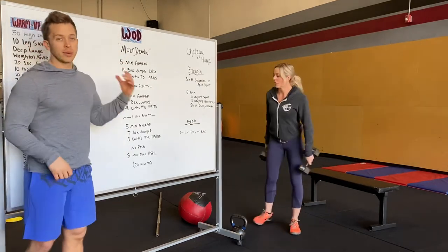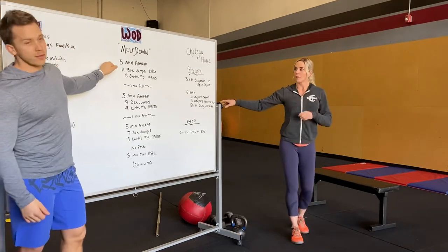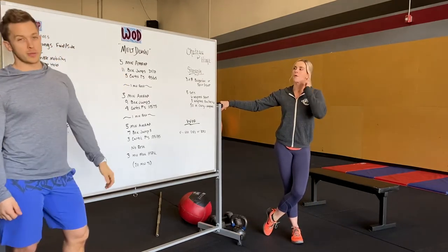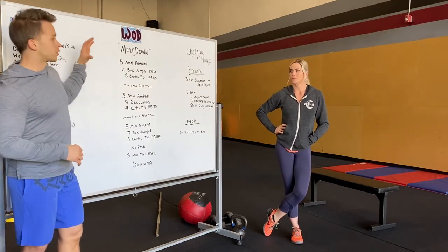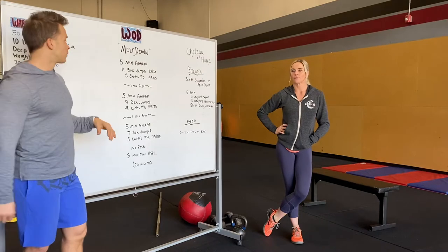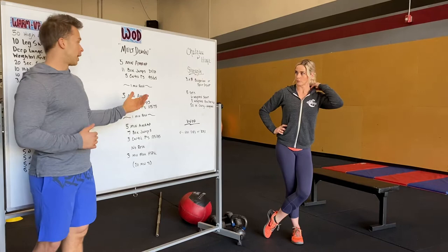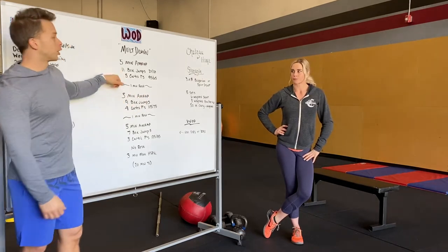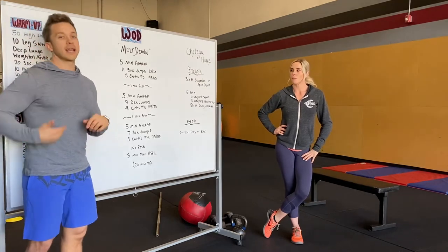For our WOD today, we have a couple of different sections. The WOD is called Meltdown. We're going to open up with a five-minute AMRAP of 11 box jumps and five Curtis P's — weight shouldn't be too heavy for this first round. You are adding weight as you go. Box jumps are jumping onto a box with both feet, or you can do steps. Then five cycles of: power clean, lunge, lunge, push press.